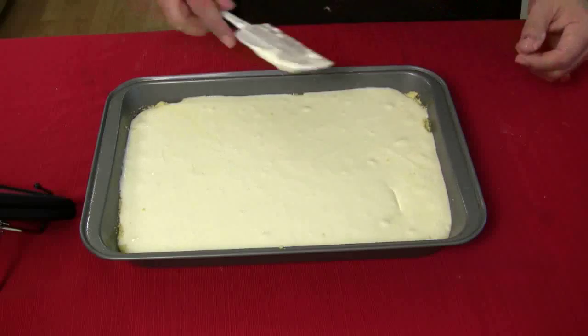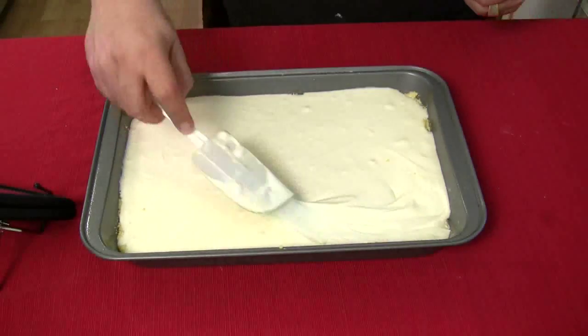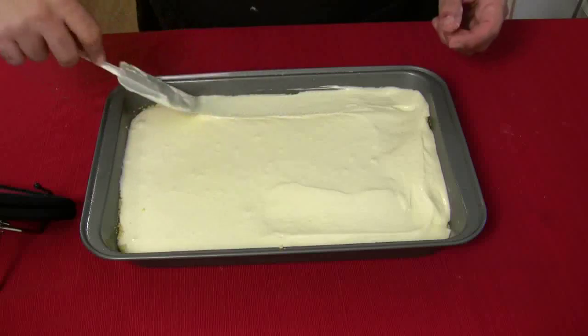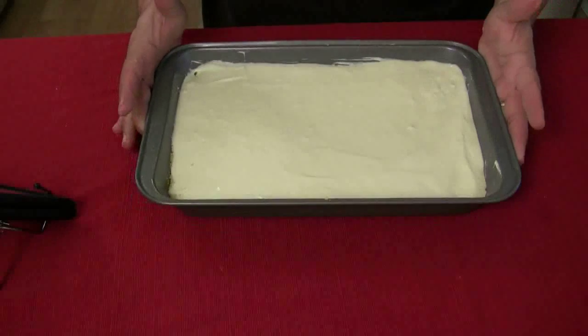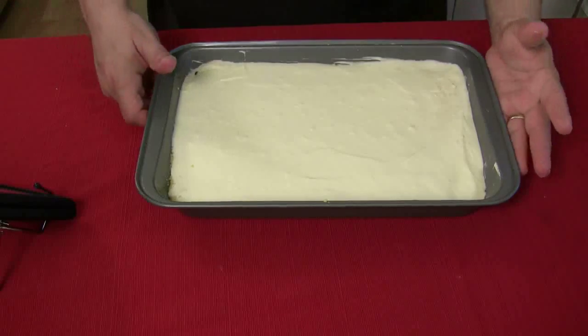Just a little bit of touch-ups in the corners and we're good to go. Preheat the oven to 350 degrees and bake for 30 to 40 minutes.